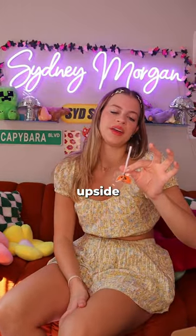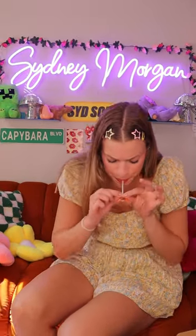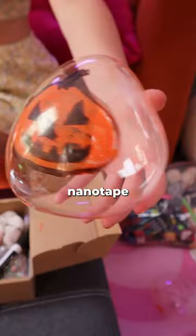He's a little rough looking because I drew him upside down, but I think we got it this time guys. Like the video right now to give me good luck. Pumpkin nanotape bubble.